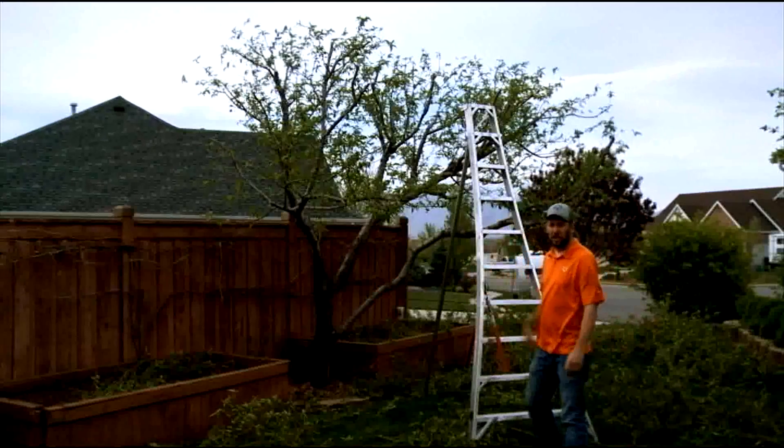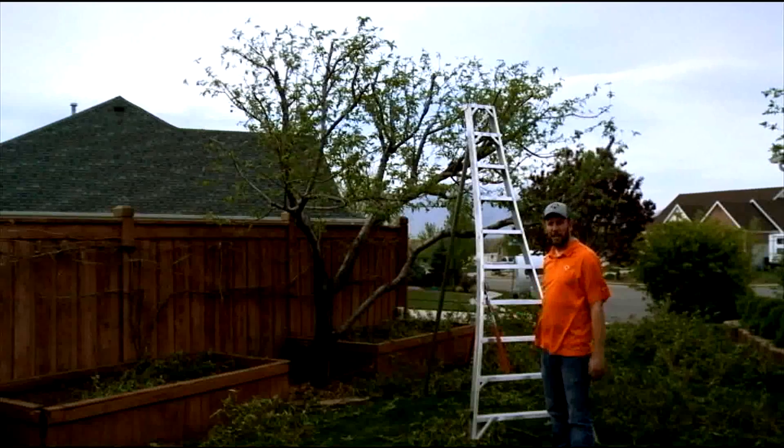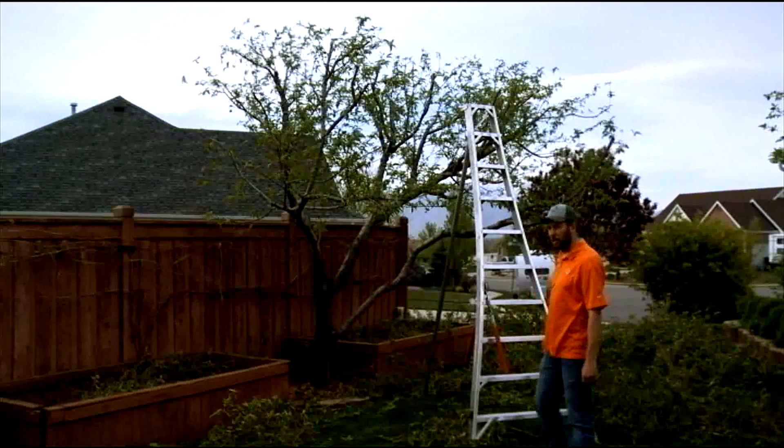That about does it with this peach tree. We took out some height, reduced the lateral weight, removed the dead from the interior, and removed the broken limbs — all to ensure a good, healthy crop. So let's prune the almond tree.